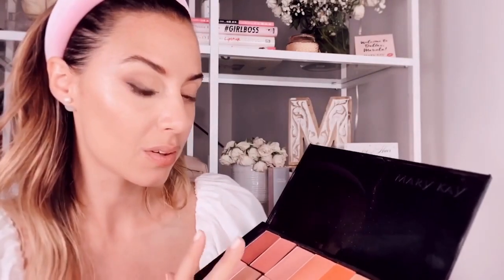It's time for highlighter. I will use the Chromafusion in shade Glazed, applied on the cheekbones and the top of the nose — the difference is visible. As you can see, this is a natural look perfect for summertime. I will finish the other half and I'll be back with you.